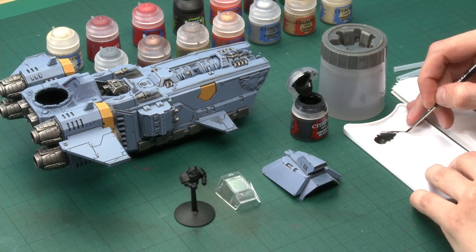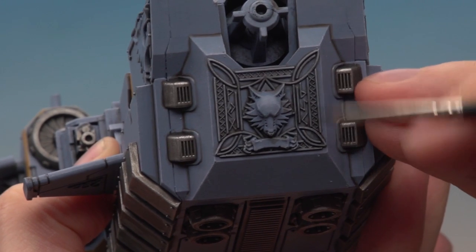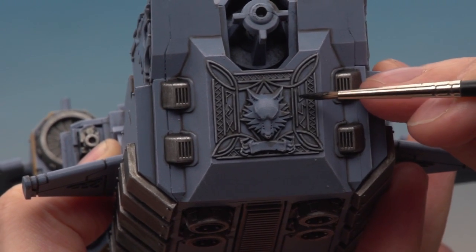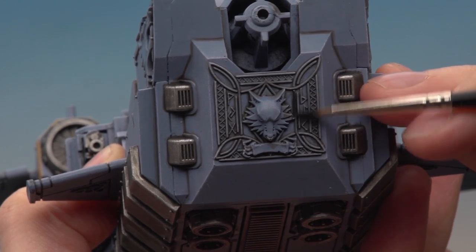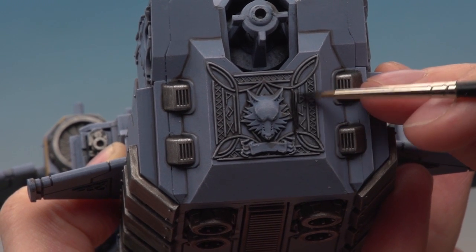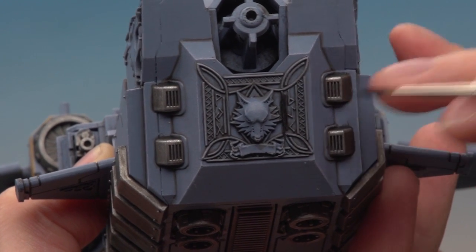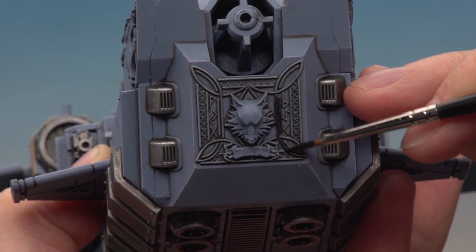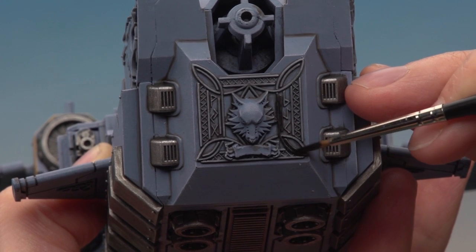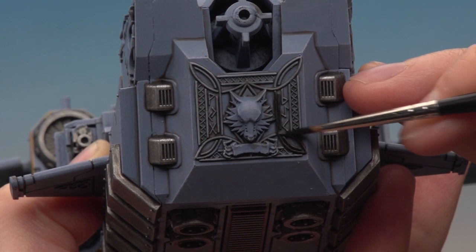Twist your brush to get a good tip, and then on areas like this you can use the relief of the design to your advantage. If you use just the side of your brush and run sideways across the design, the paint will pick up on that raised detail and leave the blue beneath it still blue. Take your time as you're doing these designs, because knotwork like this is a signature thing of Space Wolves so it really does pay off.